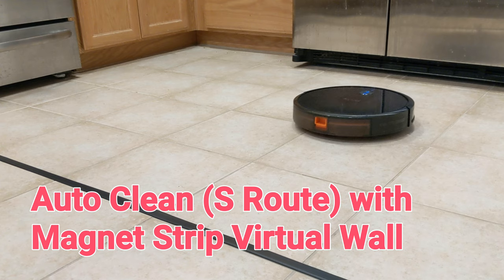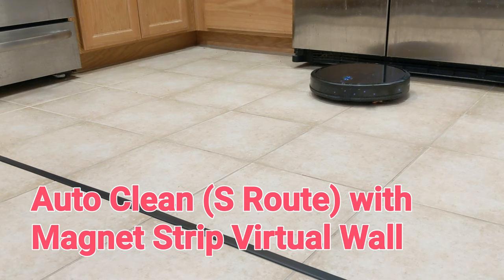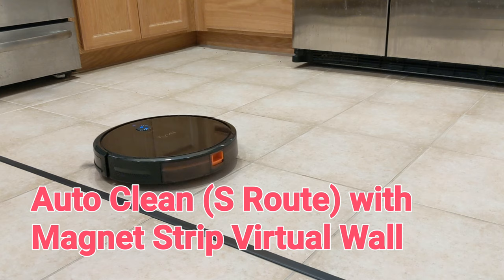In the default auto-clean mode, the robot will try to clean the area following an efficient S-routing pattern. This works much better than the older model with the random cleaning algorithm.